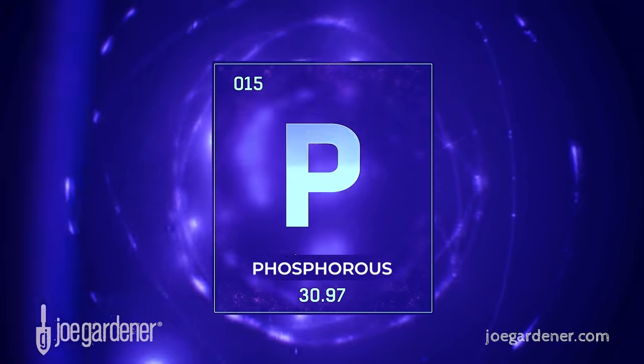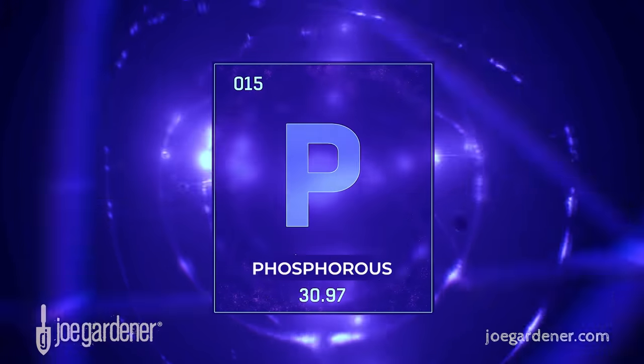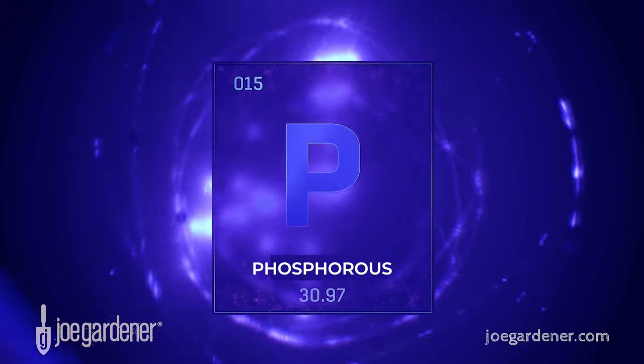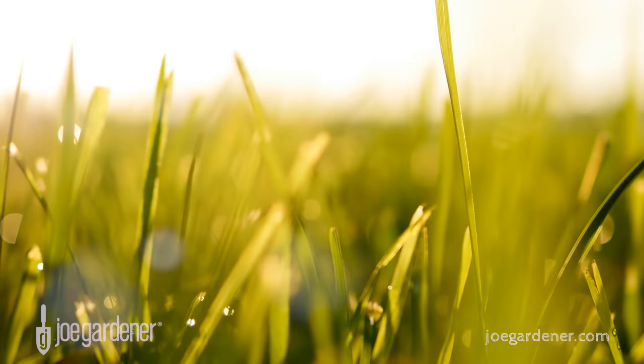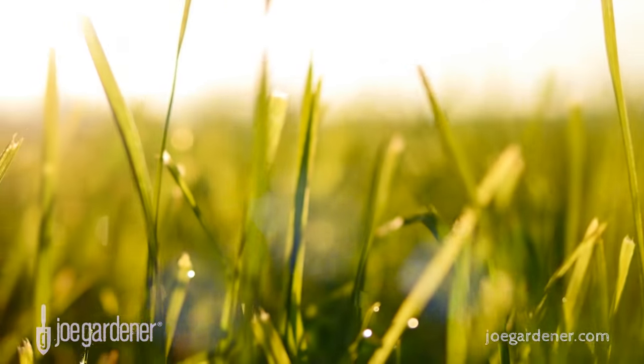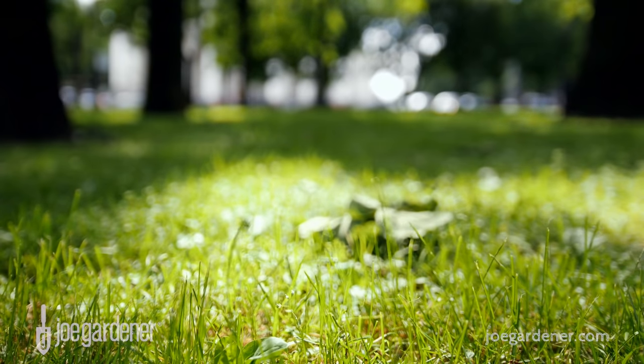Phosphorus is the second of the three primary nutrients. It's very helpful in facilitating growth underground, so strong, healthy roots are a key benefit of phosphorus. But in recent years it's become less of a percentage of the total nutrient makeup of lawn fertilizers because in most cases soils are usually already sufficient in phosphorus, such that you don't need to add it.